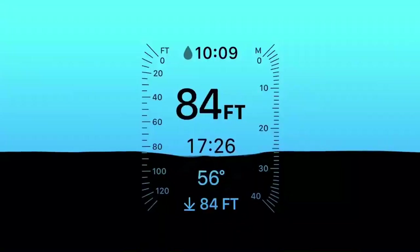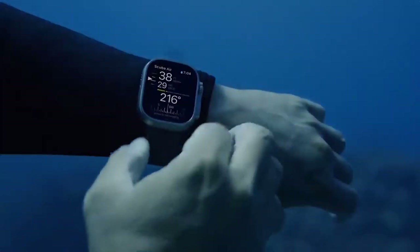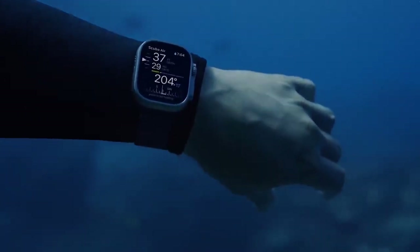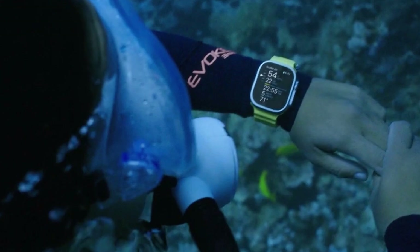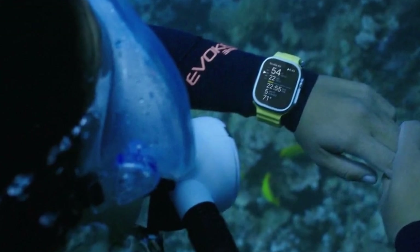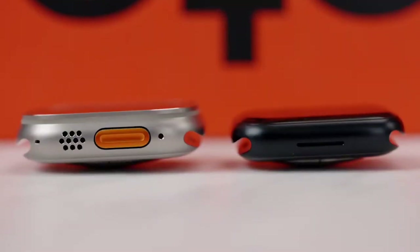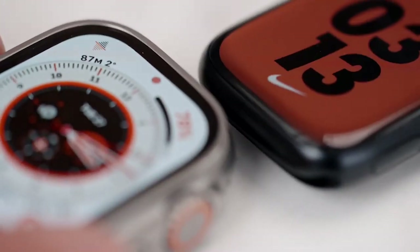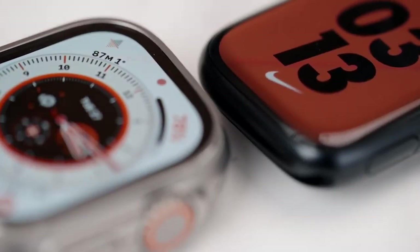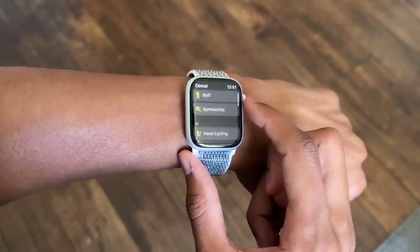The depth gauge app launches when the watch is immersed to a depth of one meter or more underwater, letting you track how long you were below and what temperature the water was. Oceanic Plus, a unique app, also makes it possible to use the Watch Ultra as a dive computer. The Apple Watch Series 8 and the Watch Ultra, taken together, have a lot to offer regarding fitness monitoring capabilities, though this comparison favors the Ultra because of the additional capabilities it provides.